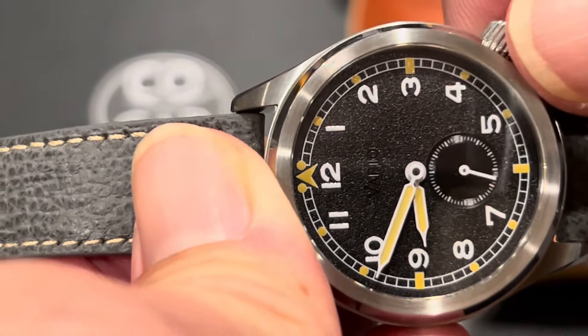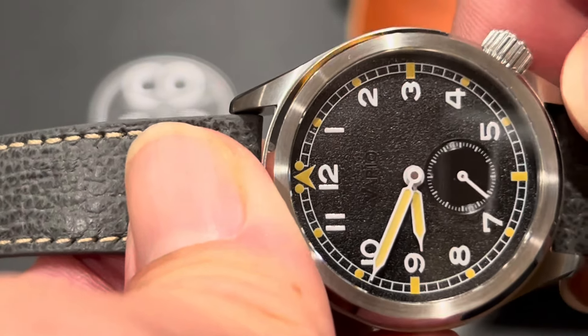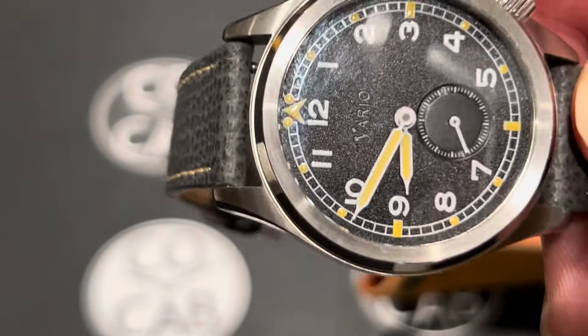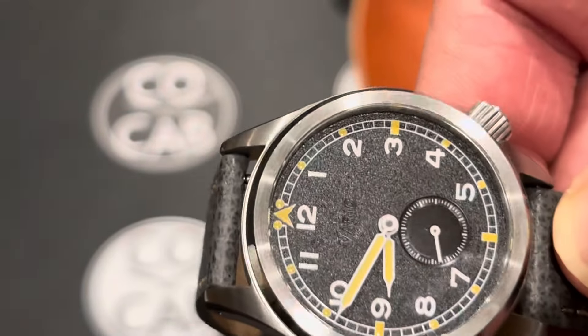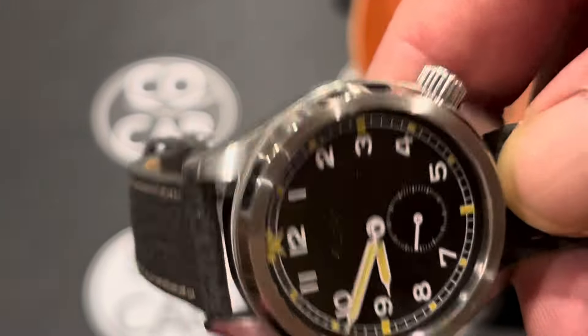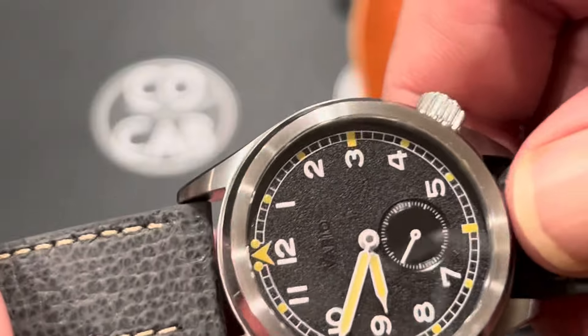Winding feels great — there's almost no crown wobble. Putting on and taking it off was great. The other strap I struggled with a bit, but this one is easy on, easy off, no problem. Changing the straps is just incredibly simple with the quick release.